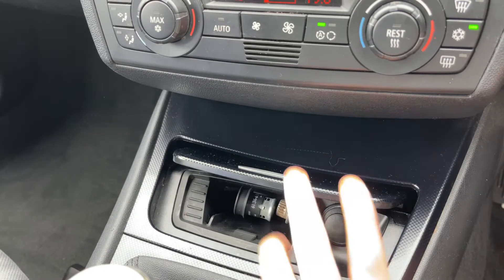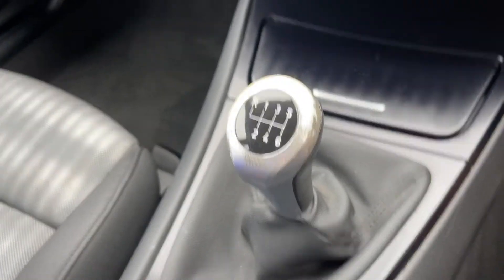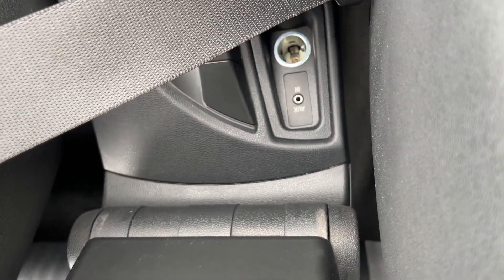We have a 12 volt charging socket underneath here and some storage as well. A six speed manual gearbox, and then all the way back here we have a second 12 volt charging socket and your auxiliary input.